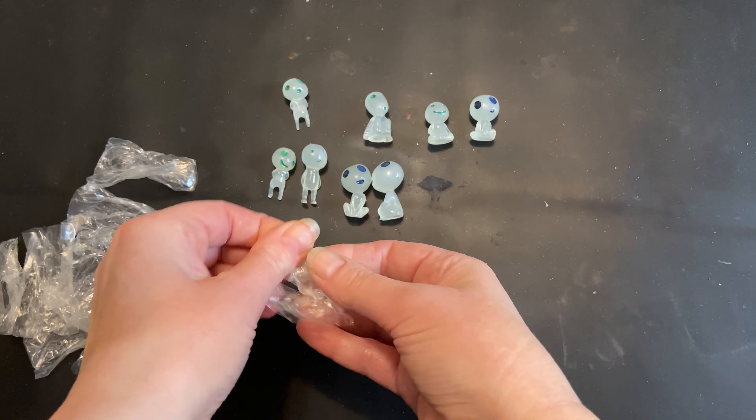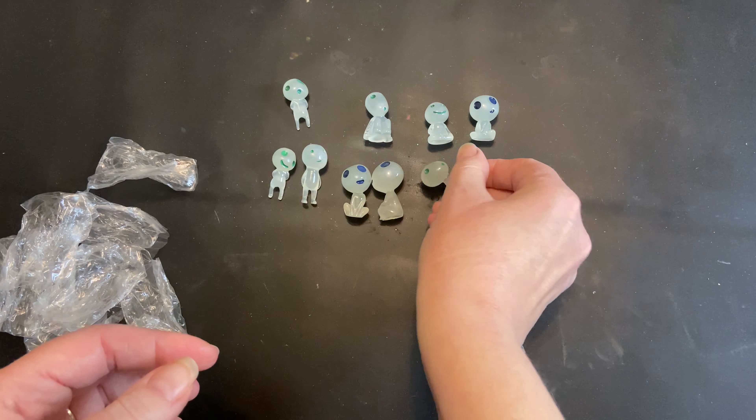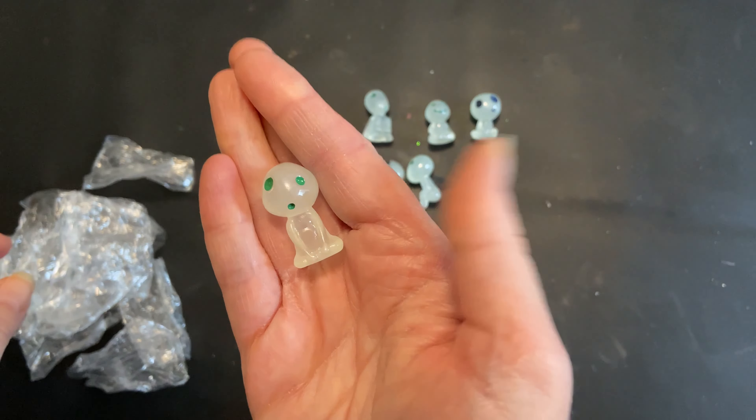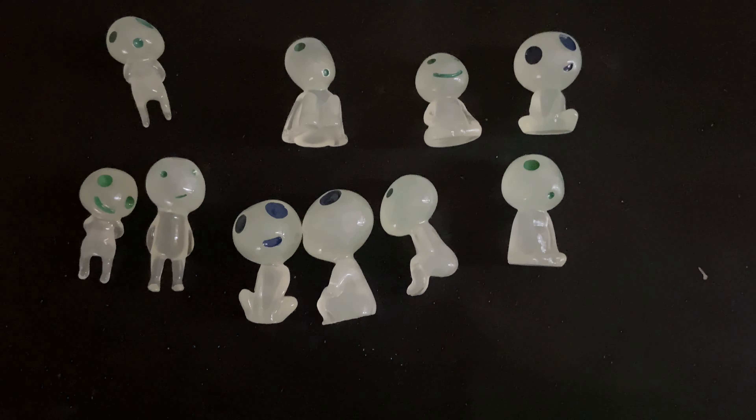There were 10 of these little figures in the box and they only had a few minutes to start absorbing light, but it's amazing how much light they actually started to absorb in that time. Once I was done unwrapping them I turned the light off and they're already starting to glow. They're going to look absolutely adorable and she's going to really love them.